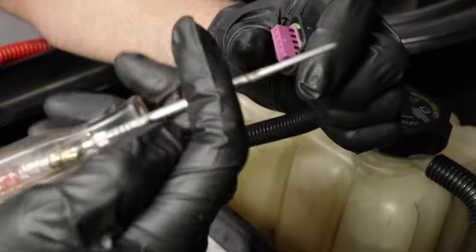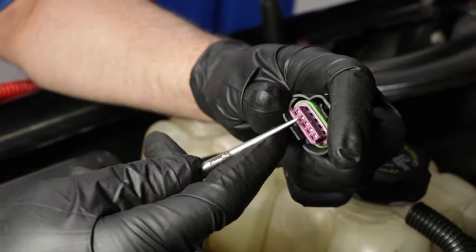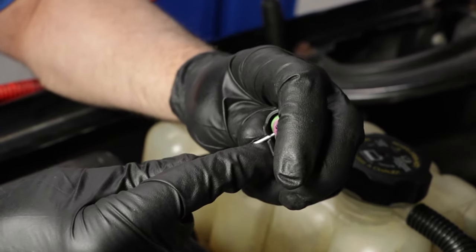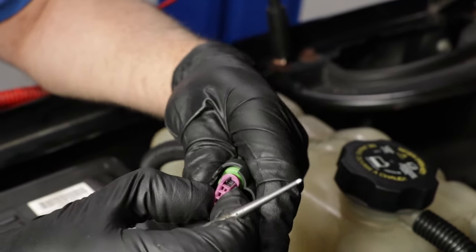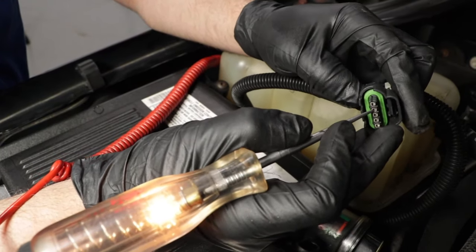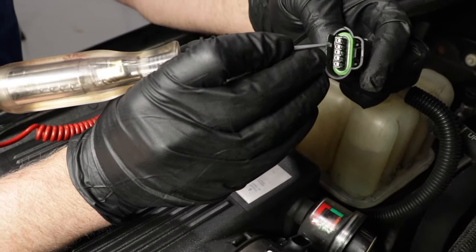I don't want to just shove my test light down in there because I might end up spreading the terminals. So what I want to do is just take this little cover off. If you can get under here and slide under, take this off and then you can access the terminals better. Test that wire — the light is on, and you could wiggle the wire while using the test light. We know there's power going to that circuit.